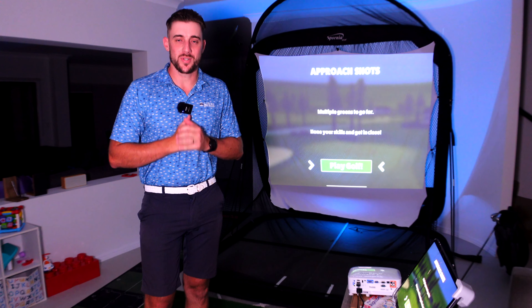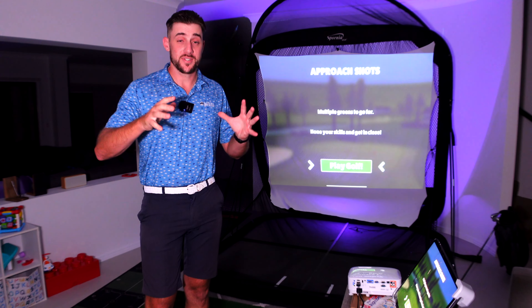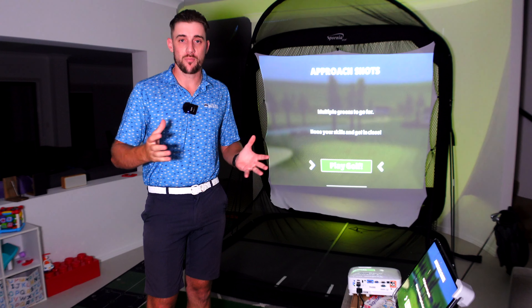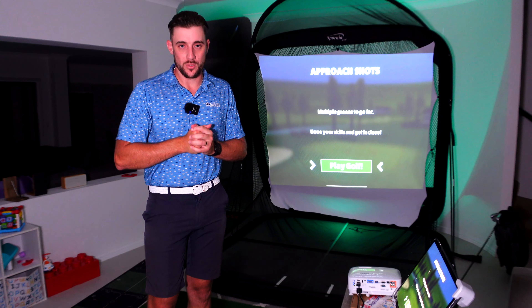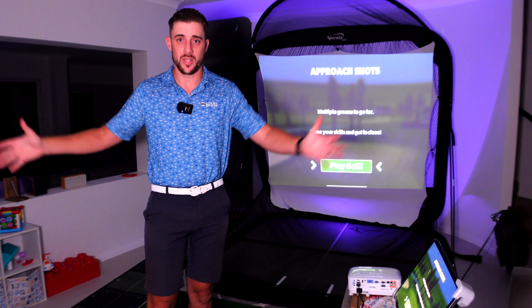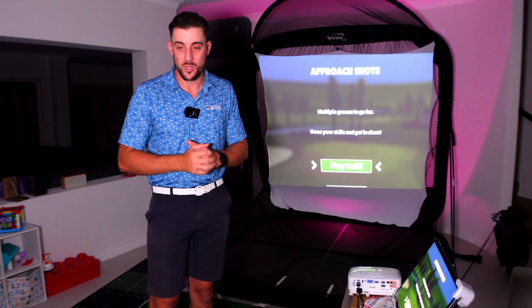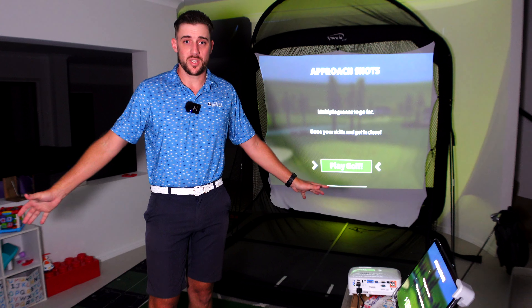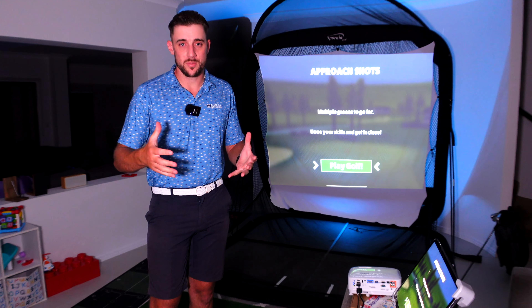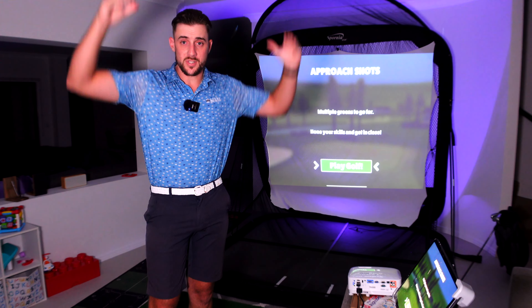G'day everyone and welcome back to another David Maxx for Golf video. This setup might look a little bit strange, but a lot of people have asked what a setup looks like if you want to set it up in your living room. I've taken over my kids' toy room tonight to show you how you can set up a home simulator, providing you've got enough ceiling height.